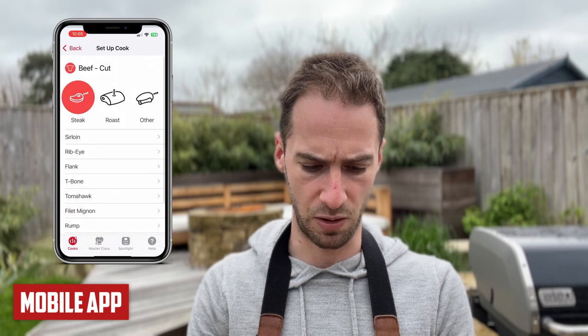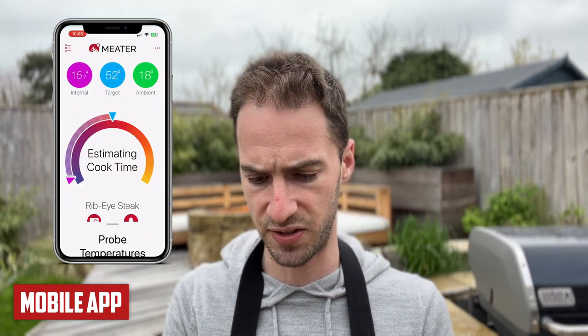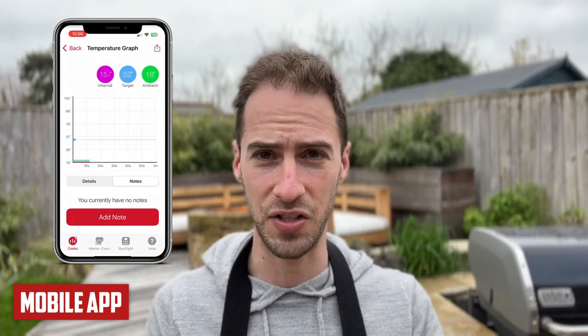Next, we're looking at the apps, starting with the Meater. It has over 80,000 reviews in the app store with an average rating of 4.7. I really like how simple and easy to use the interface is. There's a great feature where, once cooking long enough, you can see the estimated cooking time. You can also see the internal, target, and ambient temperatures together. The analytics, I find a little bit limited.